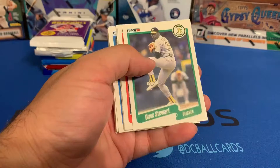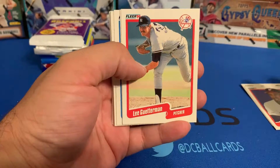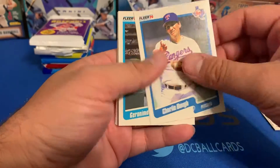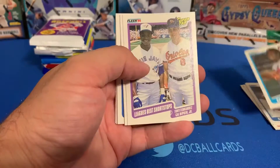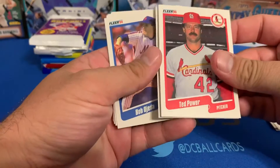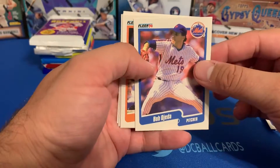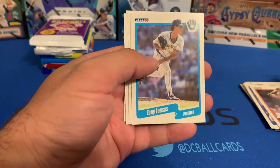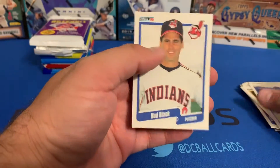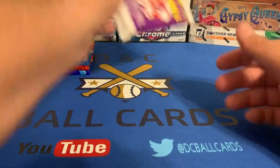In the '90 Fleer we got Dave Stewart, Lance Johnson, Lee Guetterman, Darren Daulton, Charlie Hough, Geronimo Berroa, Tony Fernandez as league's best shortstop, Cal Ripken Jr., Ted Power, Jesse Orosco, Bob Ojeda, Joe Orsulak, Tony Fossas, Luis Aquino, Tim Teufel, and Bud Black. No luck with that pack either — none of the cards we were looking for. Moving on to the entrees.